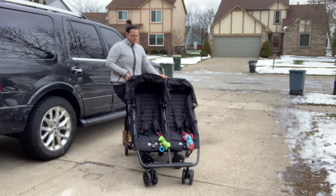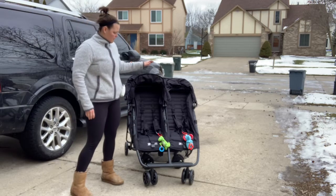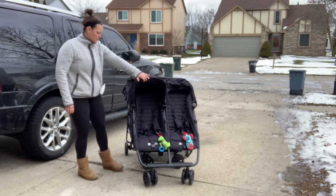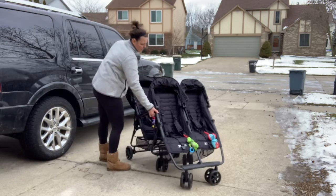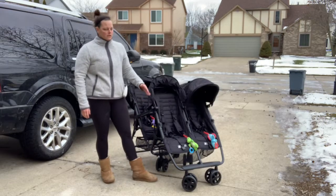I use the foot brake on the double to stop it from rolling and start it rolling. On the Quad Attachment, it still has the two sunshades that are fully — they're the full sunshade.